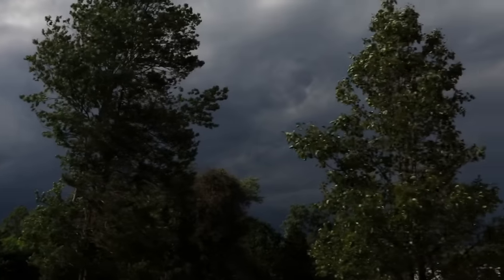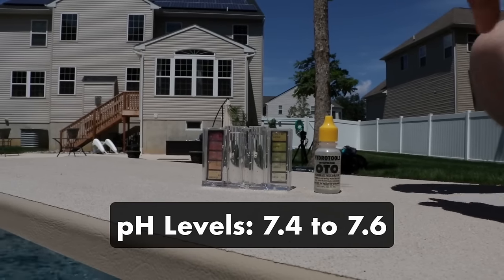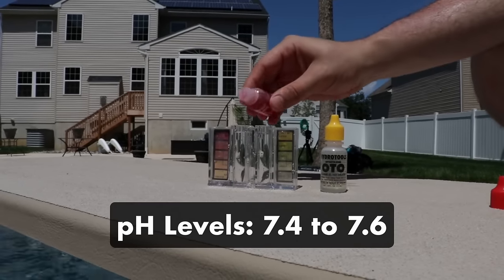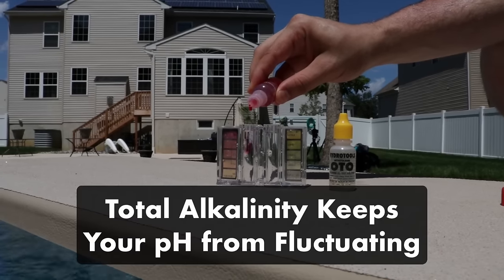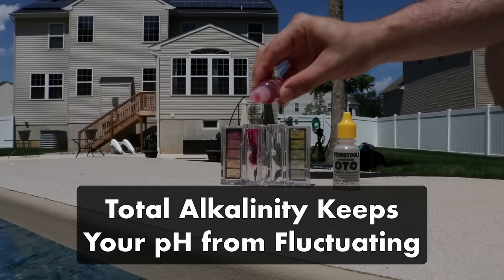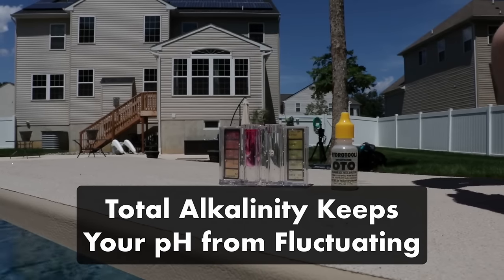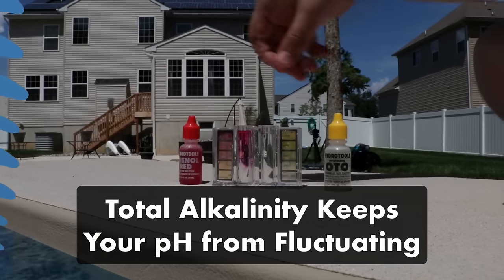Because pH is so volatile, it's important to regularly test your pool water. Your pH should be between 7.4 and 7.6. Your pH levels also go hand in hand with total alkalinity. Total alkalinity is what keeps your pH level stable — without it as a buffer, your pH would wildly fluctuate. So keeping your total alkalinity in range is important to help balance the pH in your water.